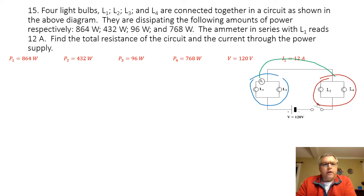In order to find the equivalent resistance for the circuit, I'm going to need to know the resistance of the individual resistors, and to find that I need to know the voltage going across each light bulb. For the first light bulb, I am given the power and the current, so I can find the voltage. Voltage equals power divided by current: 864 watts divided by 12 amps equals 72 volts. Now I can find the resistance of the first light bulb: 72 volts divided by 12 amps gives me 6 ohms.